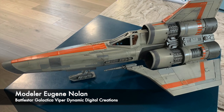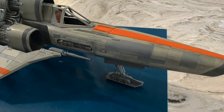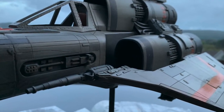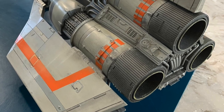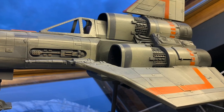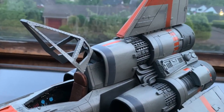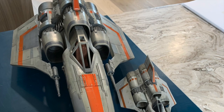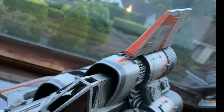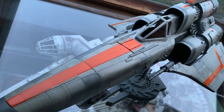Staying in the 70s, we have this Viper from modeler Eugene Nolan, constructed using a kit from Dynamic Digital Creations. After the model was primed, Eugene used Tamiya paints, and then he weathered it with shaved-off pencil graphite, which he rubbed on with his finger. He's built a few kits from Dynamic Digital Creations and says they're a lot of fun to work on and well-engineered. The model measures 21 inches in length, shown here next to the Eagle Moss Viper for scale. Another nice build, Eugene. Thanks for sharing this impressive and iconic ship.